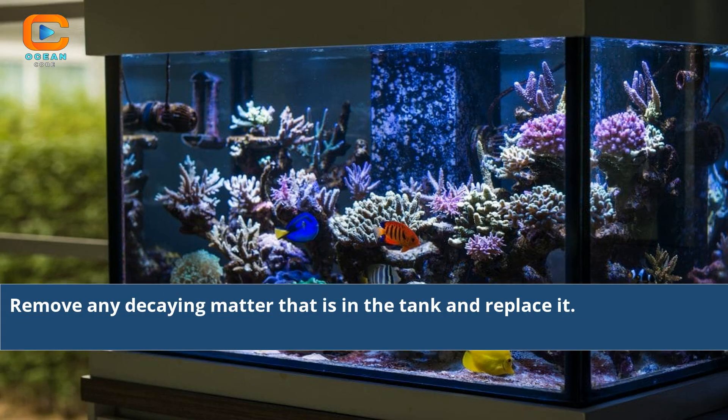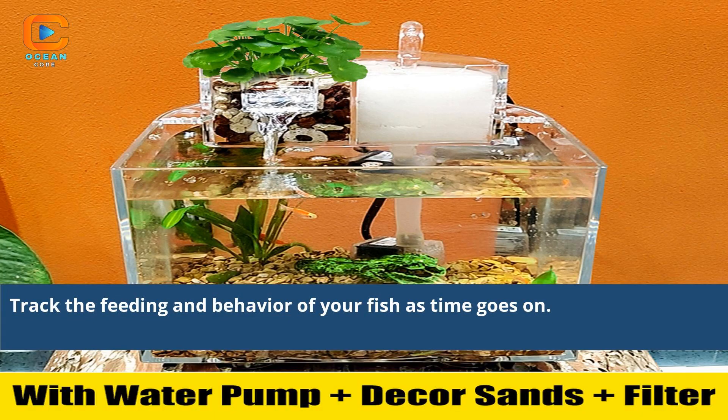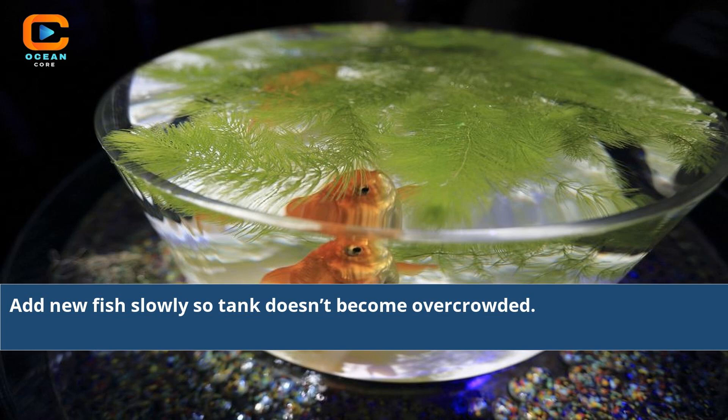Remove any decaying matter from the tank and replace it. Test the water for its hardness level and adjust it as needed. Track the feeding and behavior of your fish as time goes on. Add new fish slowly so the tank doesn't become overcrowded.